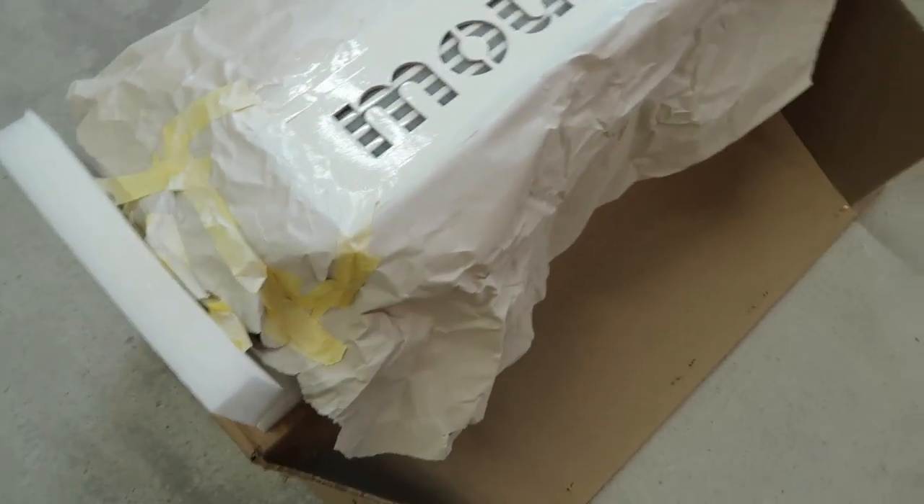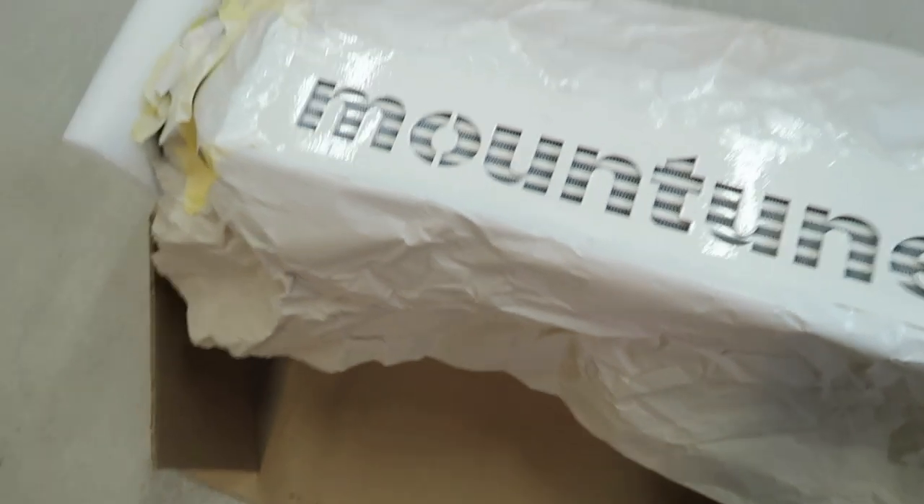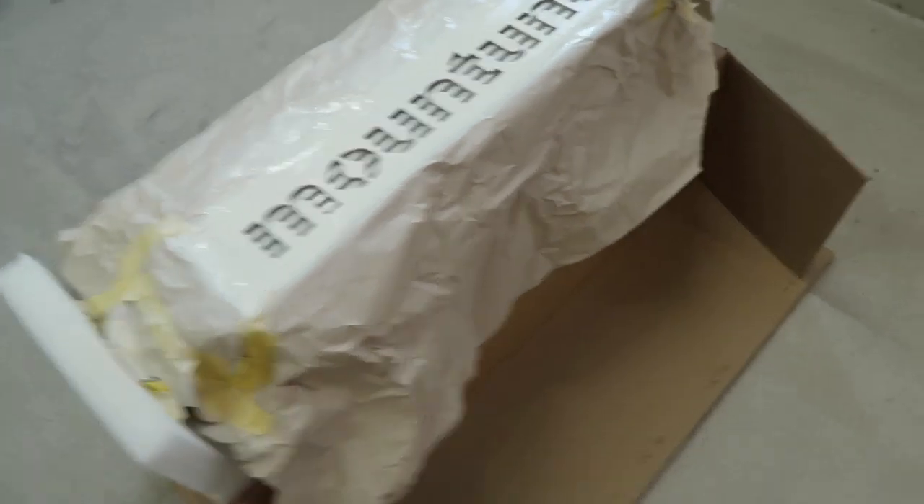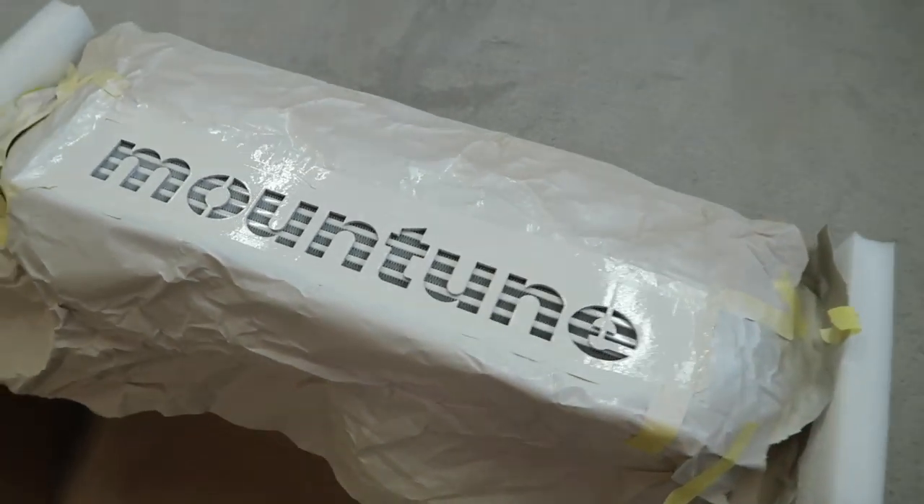There we go — that is three coats applied ten minutes apart and the coverage looks really really good. Now I just need to let that dry for at least a day. That is the intercooler spray painting done, drying in the garage. That's your update on the garage situation and the intercooler situation. I will be getting that installed very very soon so make sure you're subscribed for that. I hope you like this little update video — please do like, share and subscribe for more content very very soon. Thank you, goodbye!